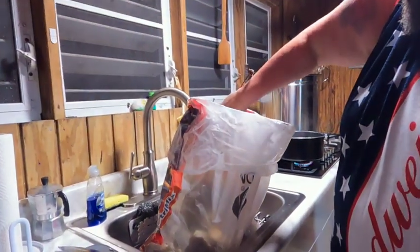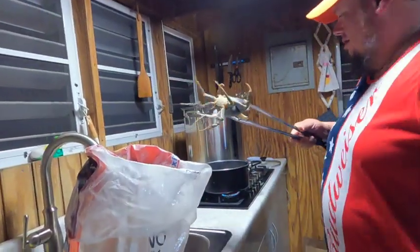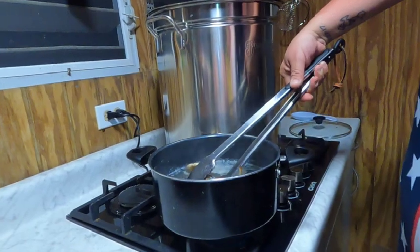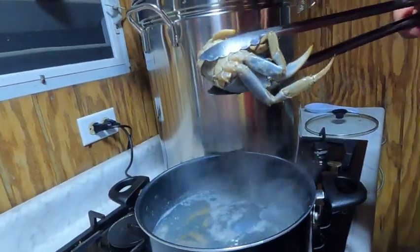So the water is ready to kill them. I'm going to grab one. Let's go — all water. And if the water is hot enough, they go instantly. And this guy is going to the same big pot now.